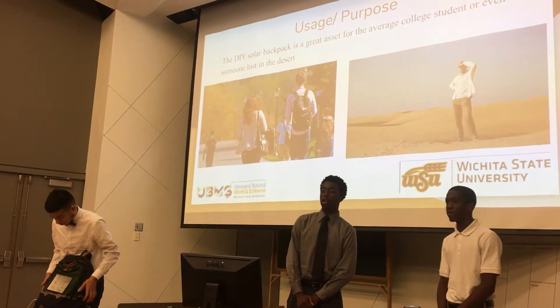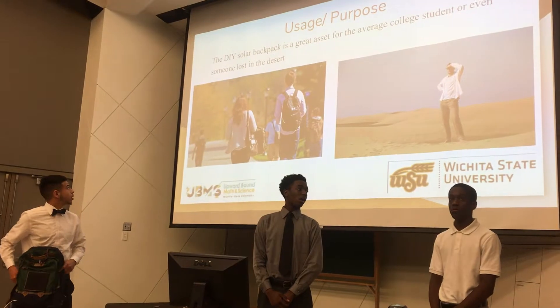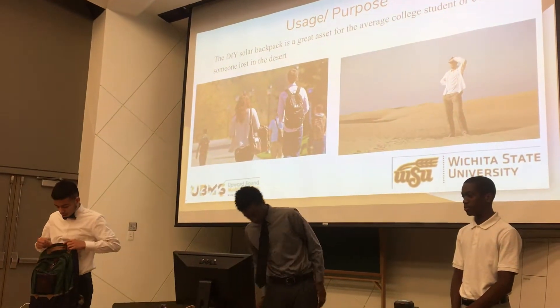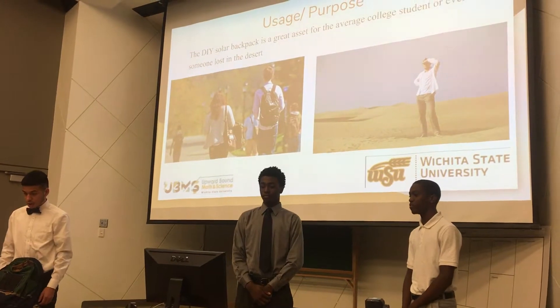The do-it-yourself solar backpack is a great asset for anybody on a college campus like us. Since we're constantly moving around to different buildings, we constantly get direct sunlight, so it would be great to have a solar panel on you — you don't have to go to an outlet. It's also good for someone who's lost in the desert.